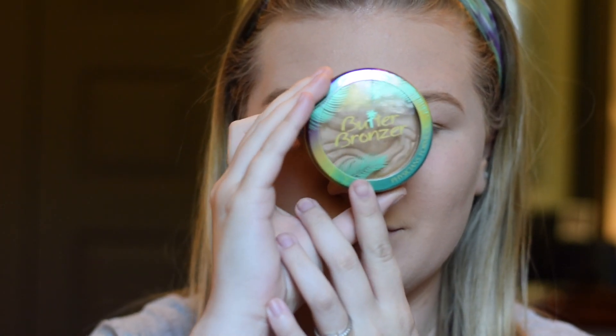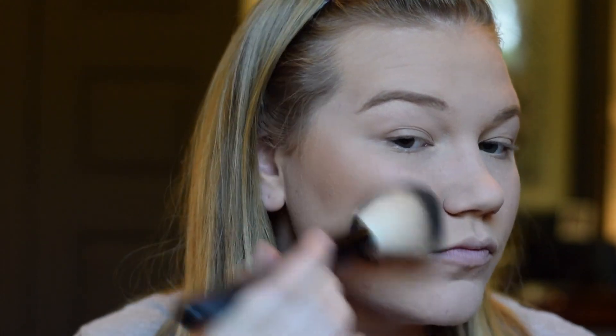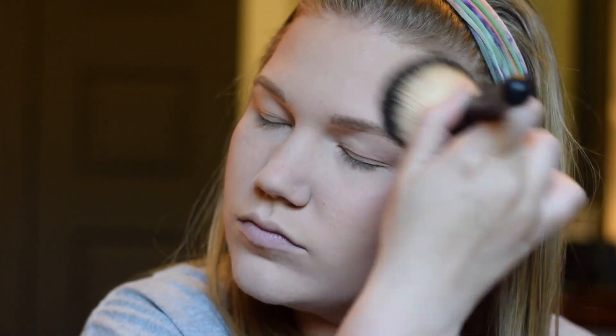I'll be doing my brows off camera with the Maybelline Brow Precise Pencil. For bronzer today, I will be using the Physician's Formula Butter Bronzer in the shade Bronzer. I think there's a lighter one, but it smells so good — it smells like vacation and coconuts and everything. So I'm going to just bronze the perimeters of my face. It's not gonna be too sharply contoured since this is kind of a softer look. I'm just running this all over the perimeter of my face really lightly and kind of messy, and then I'm gonna hit my jawline to try and contour away this double chin. I'll do a slight nose contour too.